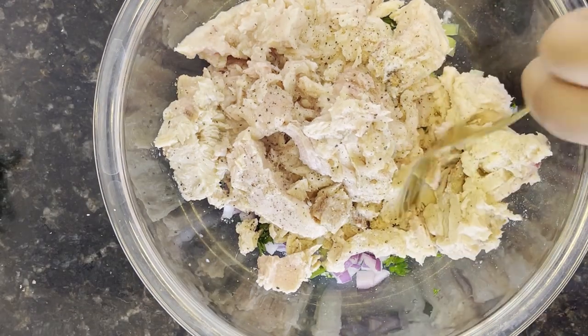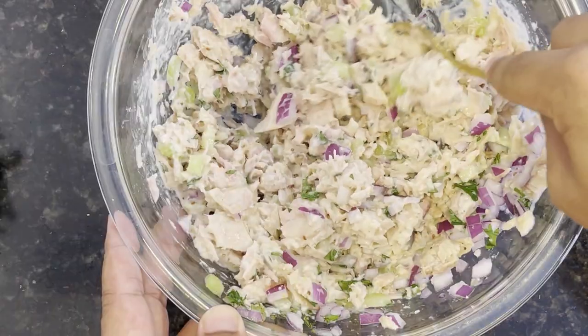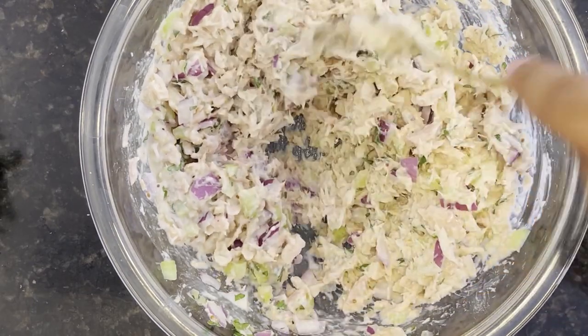Whisk all these ingredients together until they're well combined, using a fork to ensure that the tuna has broken apart. And once its consistency looks like this, your tuna mixture is complete.